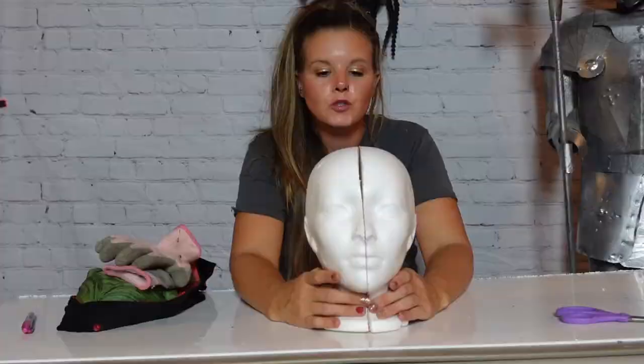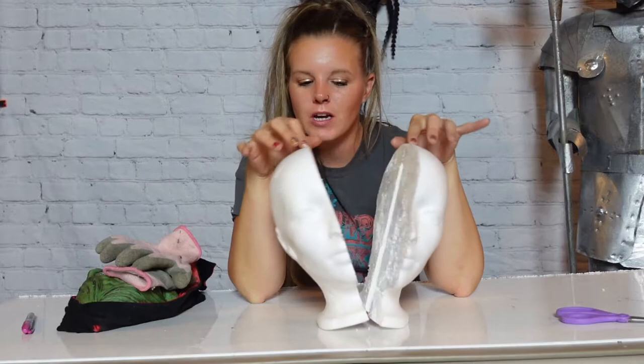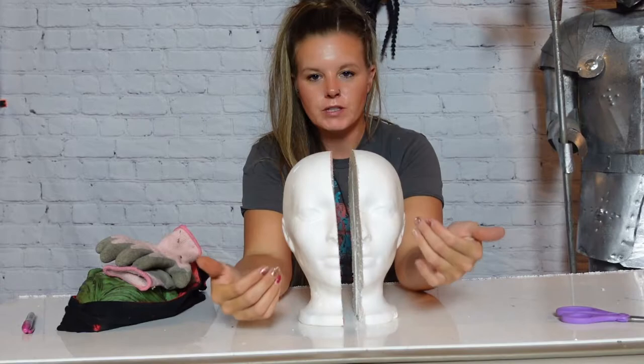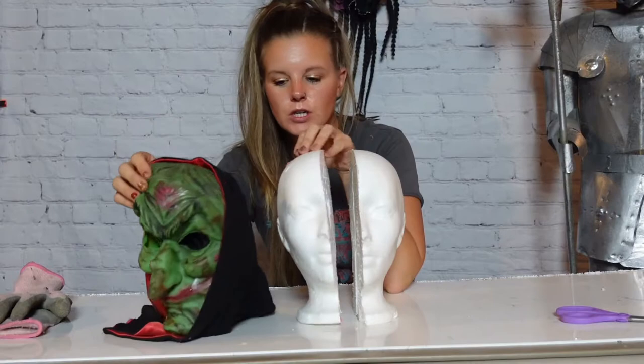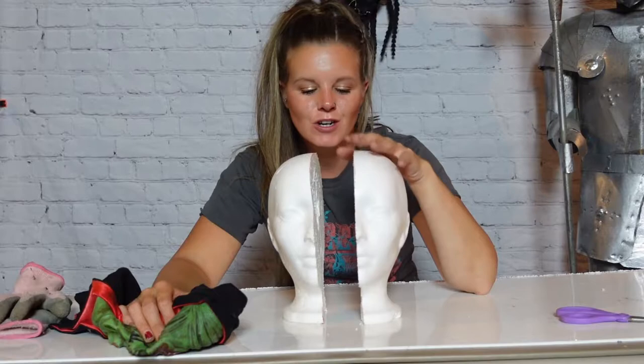I've taken this foam head and sealed it with just Mod Podge — I did that yesterday so it was dry. Then, as I said, we cut it in half. Ideally, once we get this all together, there is going to be a mirror facing out reflecting what's going on. I have this old Halloween mask that we're going to use — we're going to cut it in half and put it on half of the mannequin head. The other half is going to be like a Snow White looking character. We're going to glue an eyeball in it as well just to give it a more realistic look.